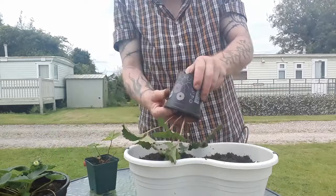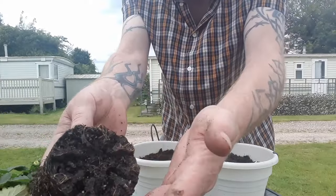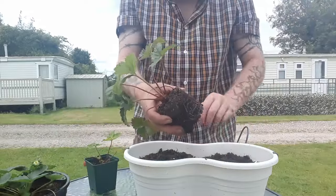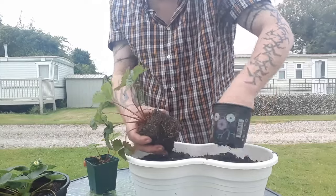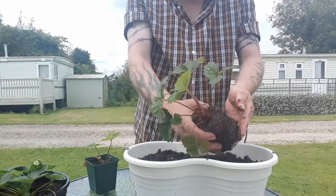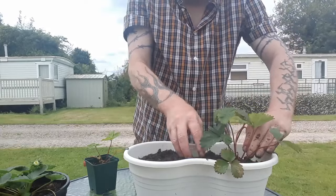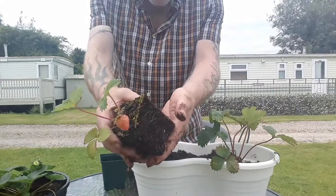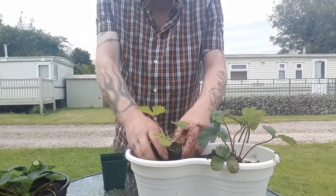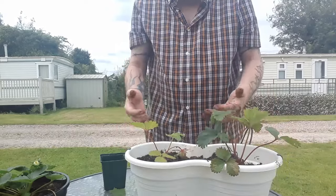Let's see how these ones are doing as well. The roots aren't too bad on these but it is very wet on the bottom so we're definitely doing it a favour by moving them. Just make a hole and get that in — as always, no deeper than you took it out. This one's pretty much the same as well. A quick easy job, and now we've got another two strawberry plants potted on.